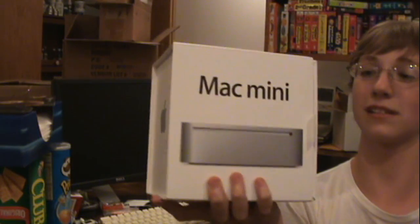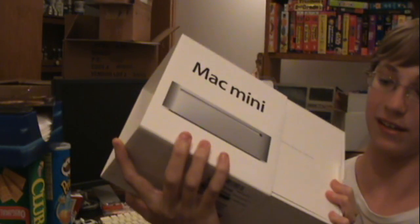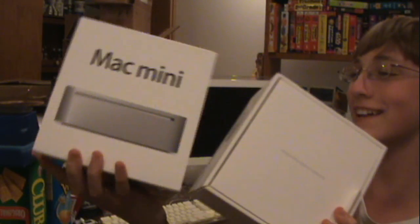It's like 3:30 in the morning my time. Here it is — here's the front. I didn't know that it slides out like that. I thought it opened — that's what I thought too.